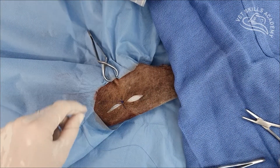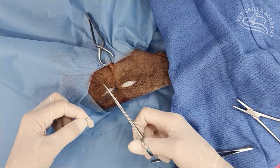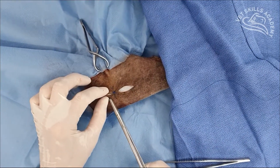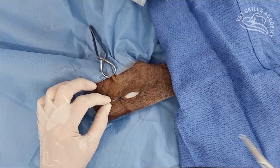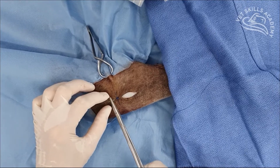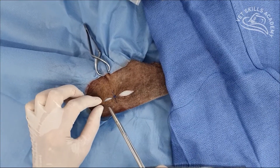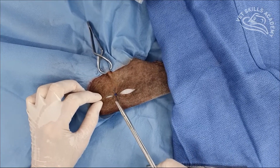So that's a near-far, far-near tension-relieving suture. We would then repeat anywhere else where we felt we needed to take a bit of tension off — we might come here and do another one there. And then we would intersperse with just simple interrupted sutures to create nice apposition along the whole length of the incision. You would find at the more tapered ends where there's very little tension that you don't need to put these near-far, far-near sutures in.